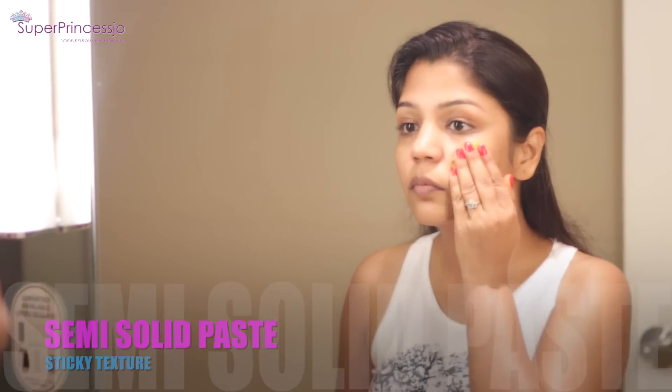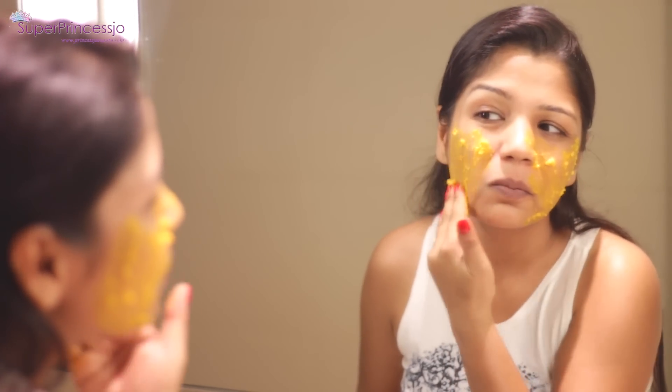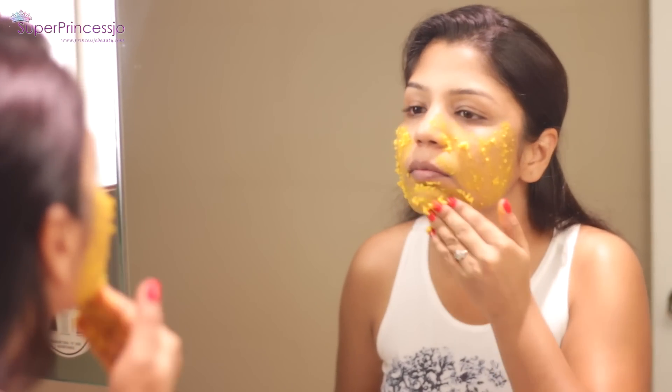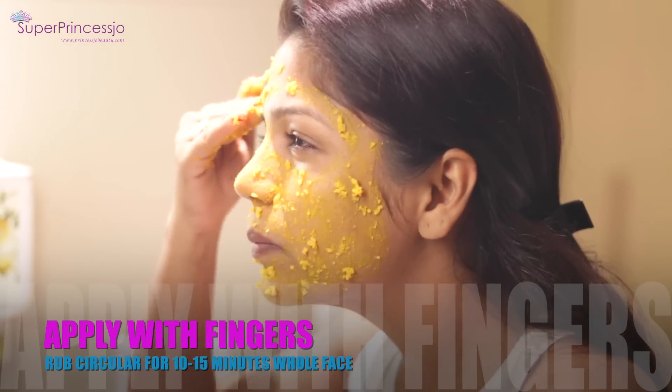Apply this facial hair removal mask onto your face directly using your fingers. It will stick to your skin like glue. Start scrubbing your face gently for at least 10 to 15 minutes.